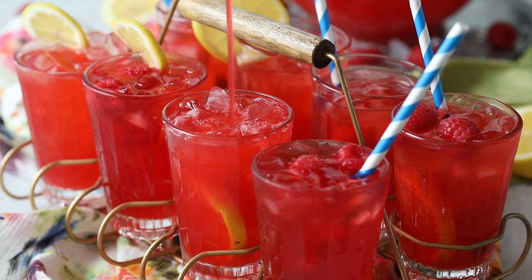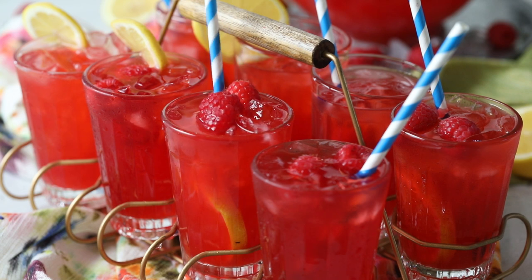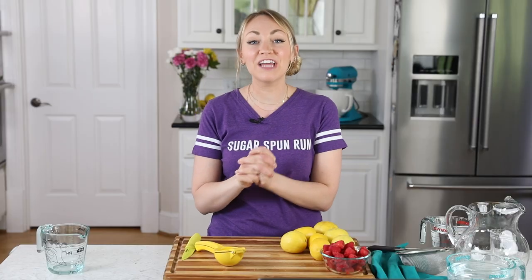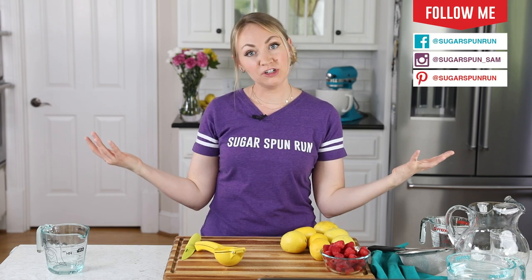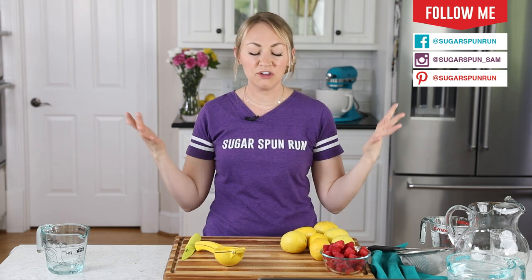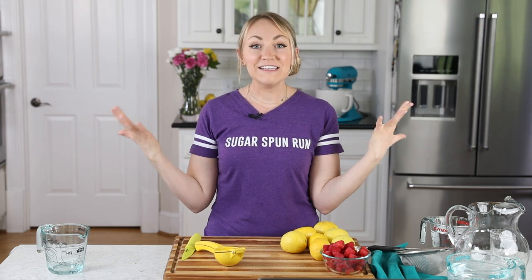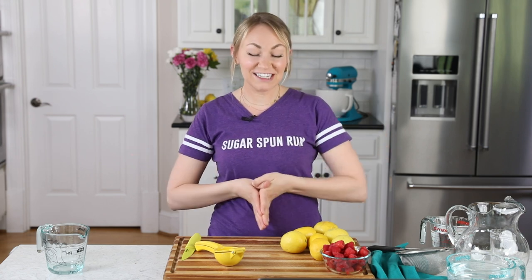Today on Sugar Spun Round, we'll be making raspberry lemonade. Hey Sugar Spun Bakers, Sam here with another super easy, but still carefully tested, well-researched, and perfected recipe. Today we are making, in my personal opinion, the best lemonade in existence. It's the perfect balance of sweet and tart — the raspberries and the lemon work amazingly together. I'm really excited about this one, and I hope you are too. So let's get started.